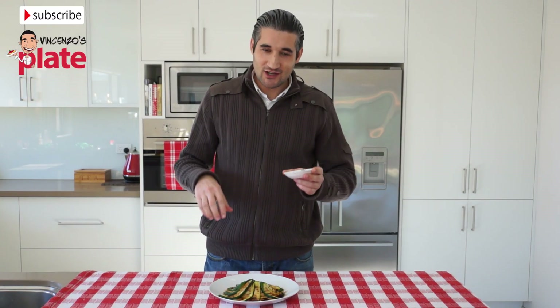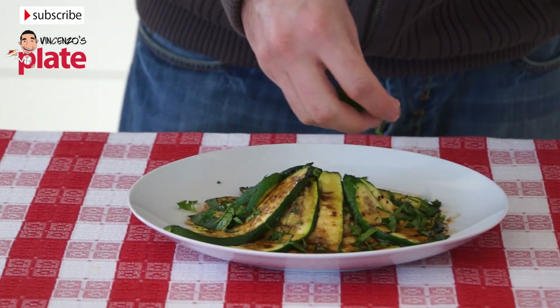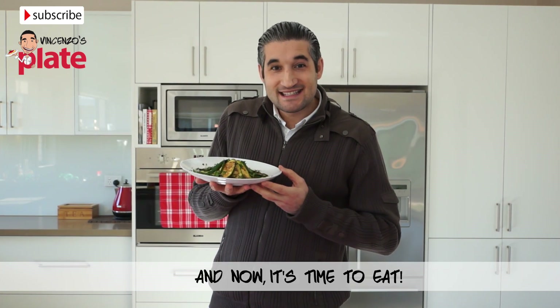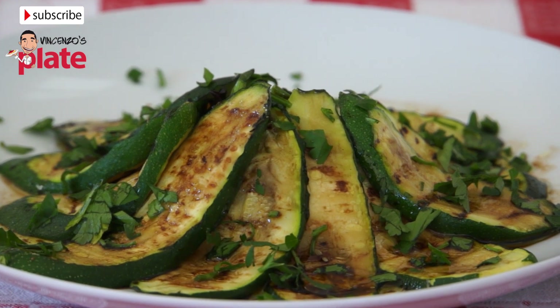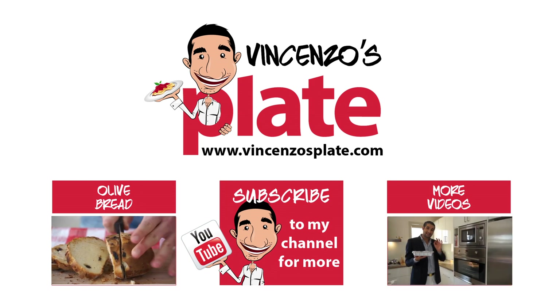The final touch of this dish is the parsley that we're going to put on top of the zucchini. It's now time to serve this amazing side dish. Thank you very much for watching my show. I will see you in the next Vincenzo's Plate recipe. E ora si mangia — Vincenzo's Plate. See you next time!